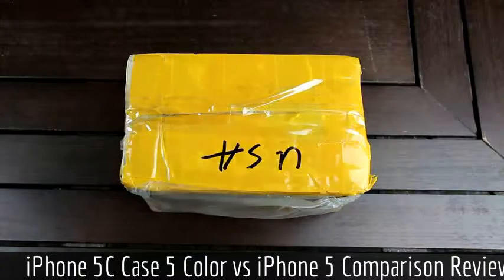Hey YouTube, it's I See You, and today I have a really special unboxing for you guys. As I'm sure most of you have already guessed from the title of this video, today I'm going to be unboxing some components straight from China — Hong Kong in fact — and they're for Apple's upcoming lower cost iPhone 5C. So with that said, let's go ahead and get started.